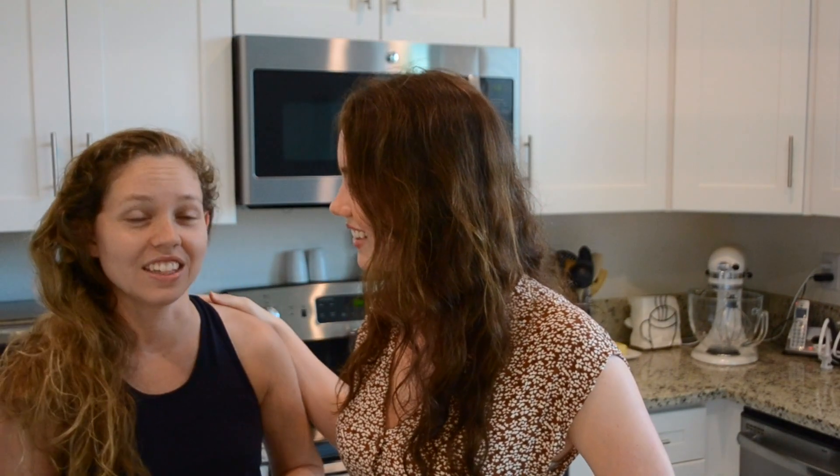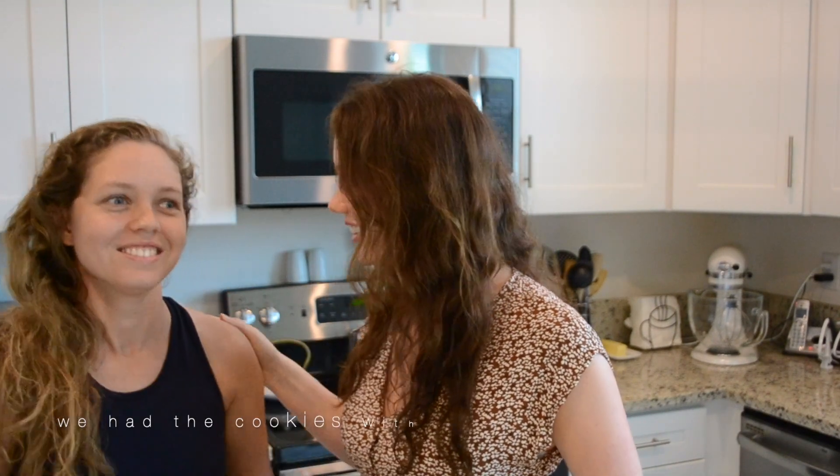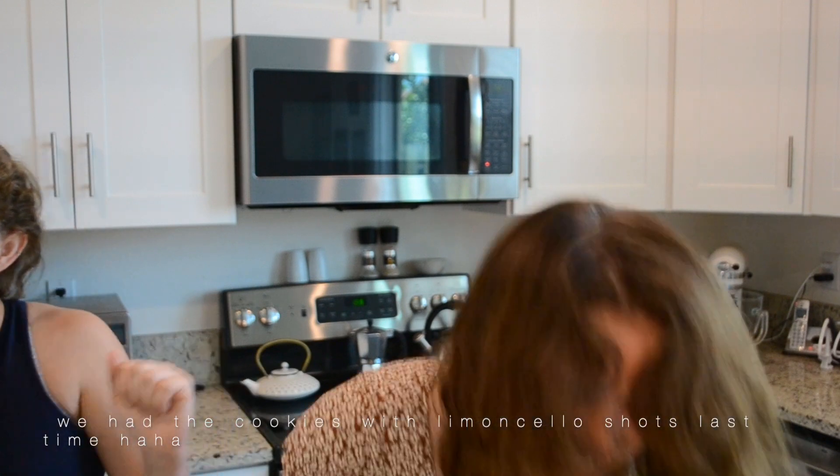I also made a chocolate version last time, but I don't have enough almond flour to do that today. I hope you guys are staying safe right now and find some joy in watching this video, because you've got to find joy in the little things. On that note, I will see you back here in a minute — enjoy these cookies. Bye!